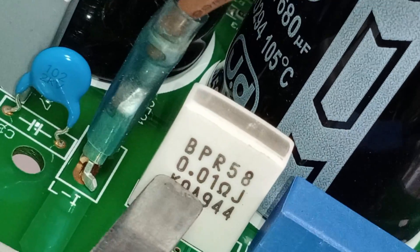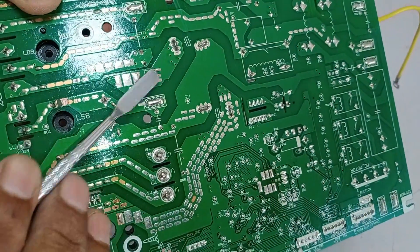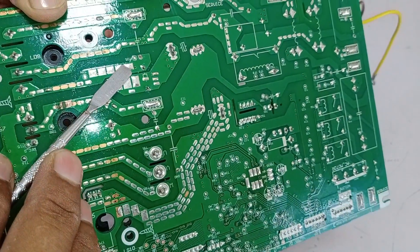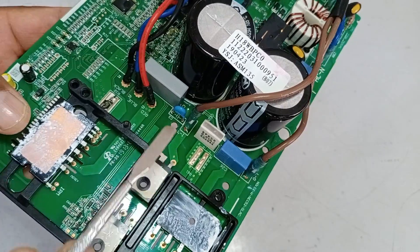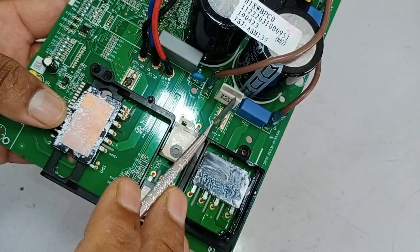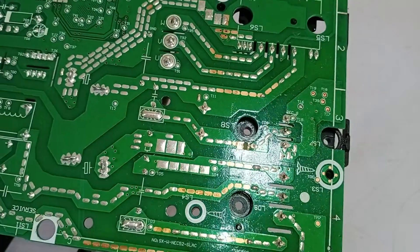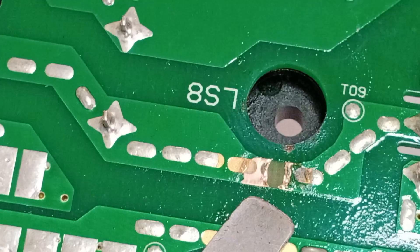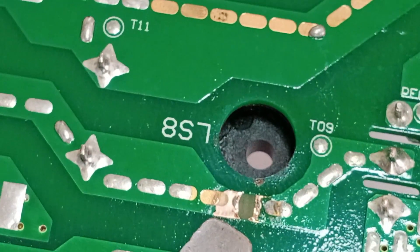The value of the resistor is 0.01 ohms. It is attached further with the capacitors, which are connected to a diode used to save the capacitors. I will check whether it is okay. As the shunt resistor has burst, the chances are that this resistor could also be bad. Looking at the backside of the circuit board, I noticed this print is also blown, which means the circuit board could have further faulty components.